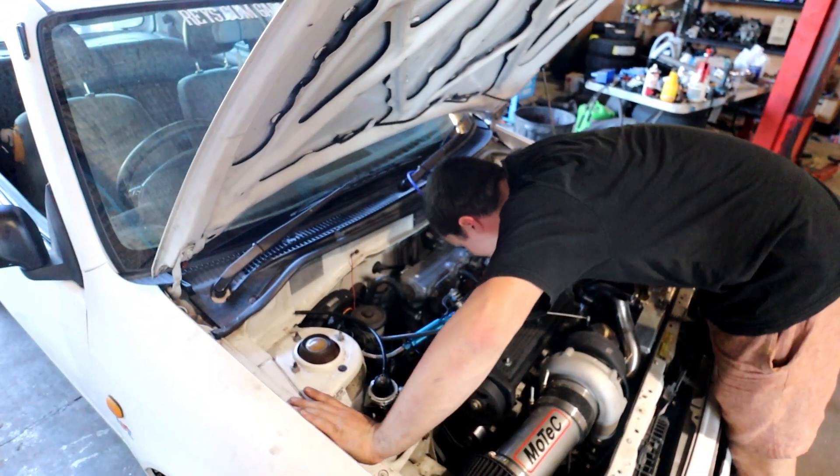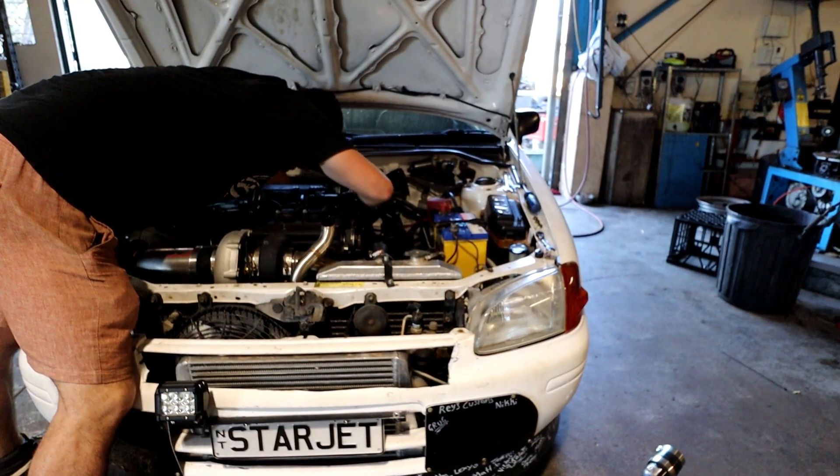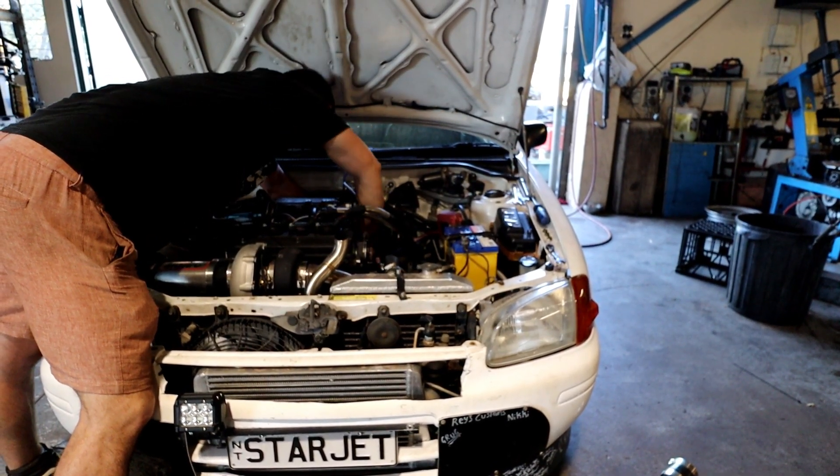It's just a bit tight in here, mate. I literally can't see. This is going to be sick, but then when you're going to take the intake manifold off and the nitrous lines are in the way, you're like, why the fuck did I do that?